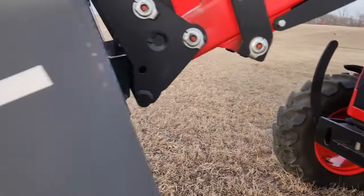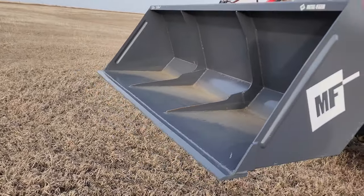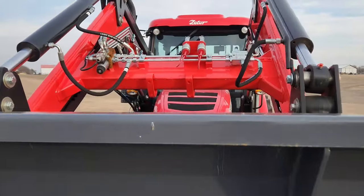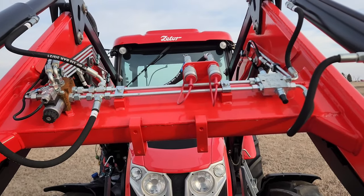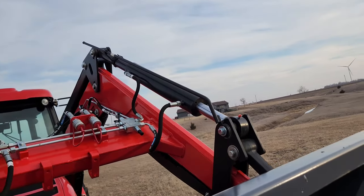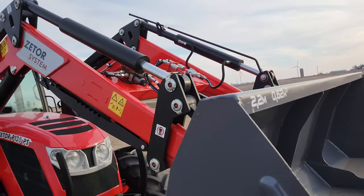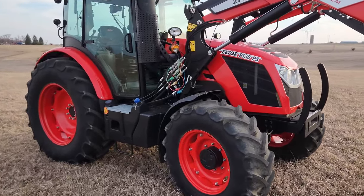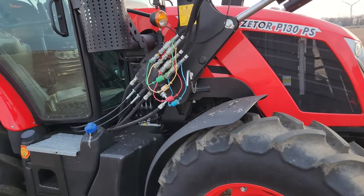You've got the grill guard in the front and a nice seven-foot bucket. Standard with third-function remotes for a grapple or whatever else you want to run. There's a level rod to tell you your bucket position, joystick control, an external valve, and it's mechanically controlled.